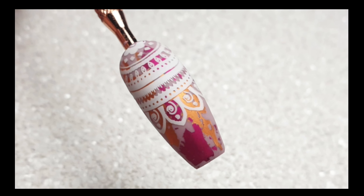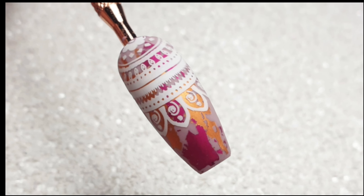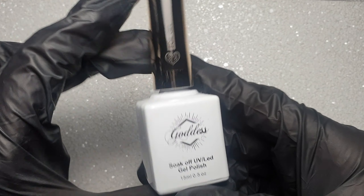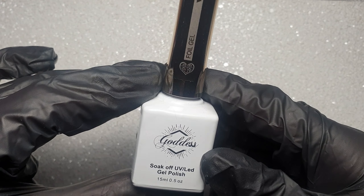Hey everyone and welcome back to my channel. In today's video I'm going to be showing you guys how I created this easy nail art design. I'm also sharing with you guys my first impressions on the Goddess Foil Gel.